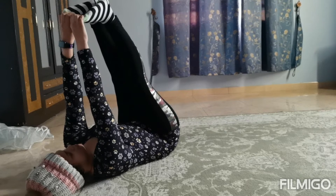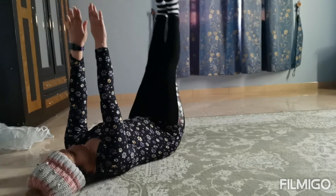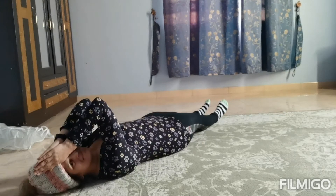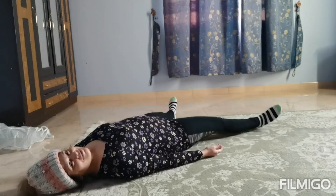You may already begin to feel the energy move through your spine and your entire body. Legs down and hands down. How are we feeling? All good. You can stop here if you have to get up for the day.